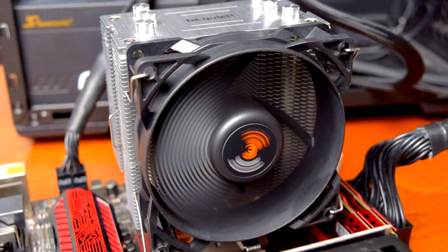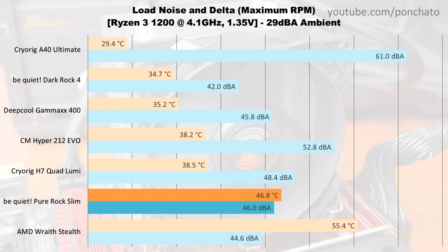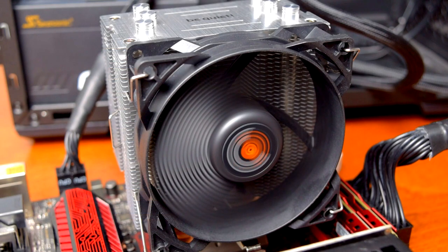Now we'll look at the max cooling results. These measurements are taken under load with the fans at full speed to show the upper limit of cooling. Here the effects of having such a small heatsink show up. The Pure Rock Slim's delta fell behind every other aftermarket cooler I've tested. That said, this is the smallest cooler by quite a large margin, much cheaper than several of them, and the only one with a 92mm fan. You should mostly be comparing this cooler with stock coolers like the Wraith Stealth since those are its main target. In that regard, it kept the Ryzen 3 1200 nearly 9 degrees colder than the stock cooler at nearly the same noise level.